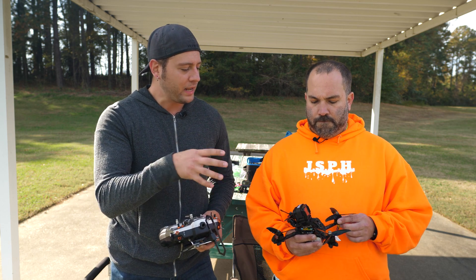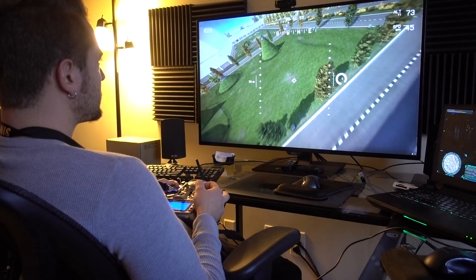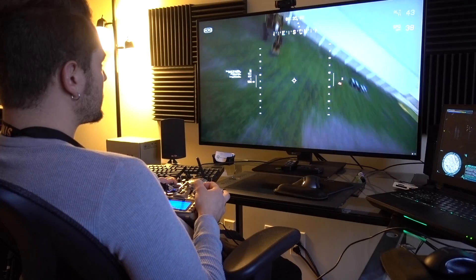So where are we at with our quad right now? To get to this point we've programmed everything in Betaflight, tested our video signal, tested it on the bench to make sure our motors spin up, and tested our failsafe on the bench to make sure the quad stops when we lose signal. Before you jump into this you might want to check out a simulator, spend a couple hours flying around. Even after you watch this video, go back in the simulator and try out the stuff you learned today.